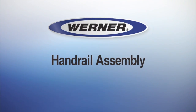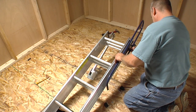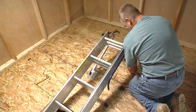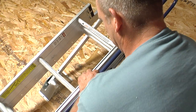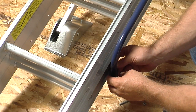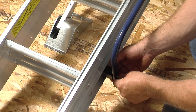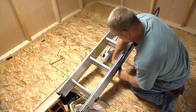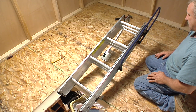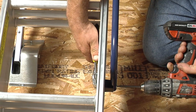Handrail assembly. The handrail can be attached to either side of the ladder. It is best to attach the handrail after the power arm has been installed. Attach the handrail to the side of the rear frame you have chosen, using the spacers, bolts, washers, and nuts supplied. You can choose one of two different handrail heights depending on the amount of handrail you need in the attic. Check that all the components of the entire assembly are fully secure.